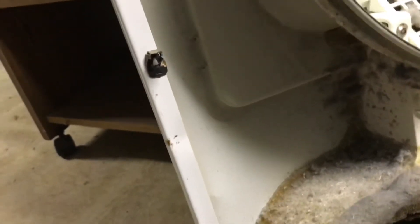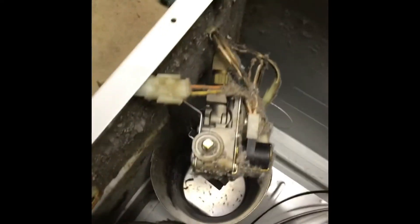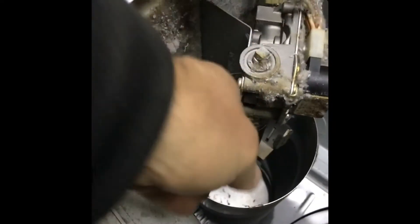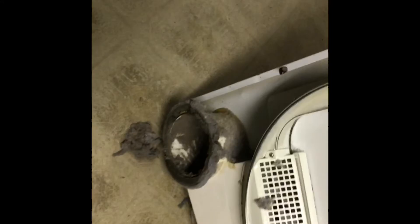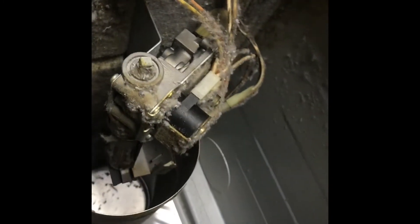This is why people say dryers can cause fires — I've actually seen it with this one. Tilting it over, you can see the entire heating area and all the lint trapped on here. The lint is quite flammable. In fact, some people save dryer lint as a fire starter — they put it in a little piece of cardboard to help start fires in their wood burning stoves.